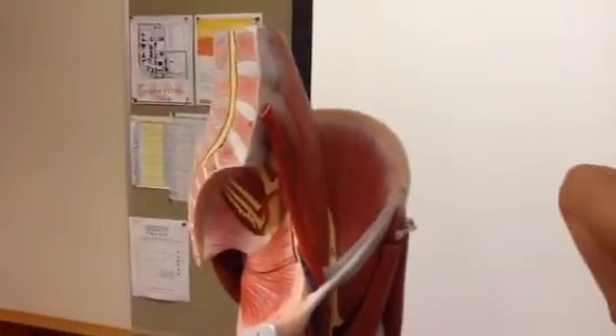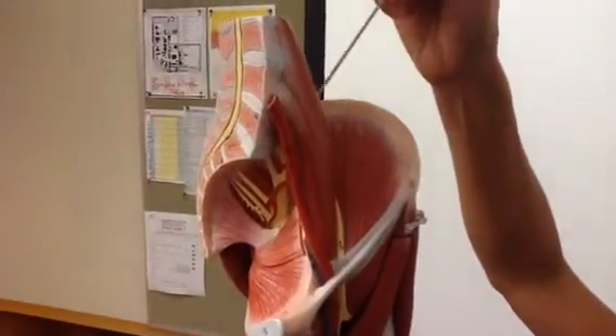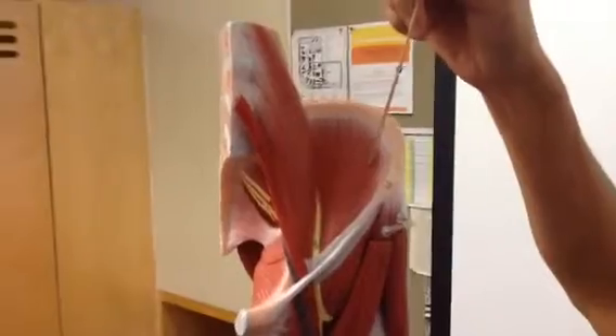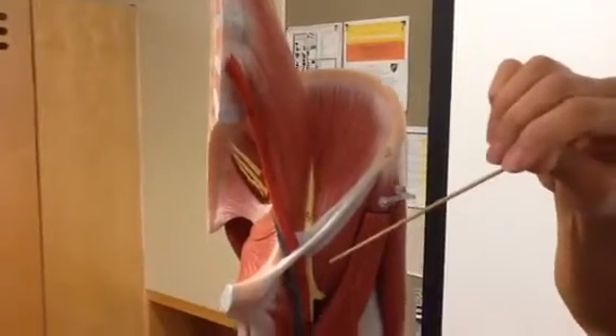This is the new leg model. What you can see here are the two separate psoas major muscles, and this is the iliacus muscle. When they come together past this inguinal ligament that you can see, we have the iliopsoas.